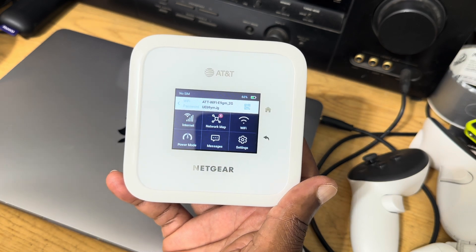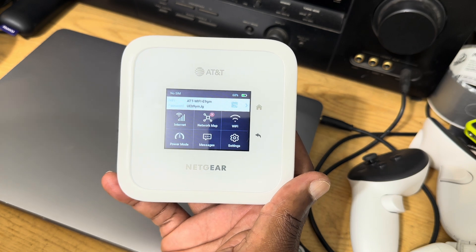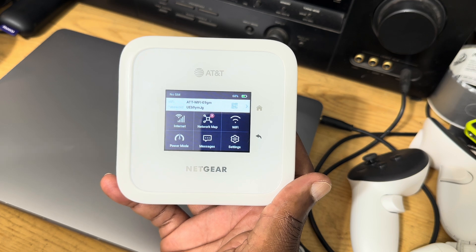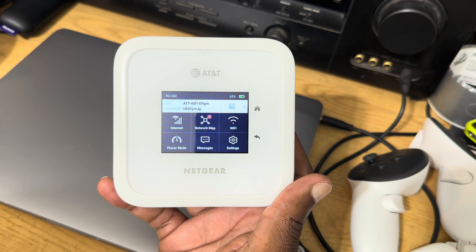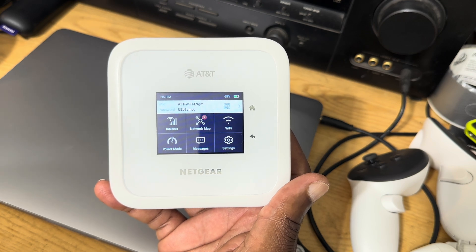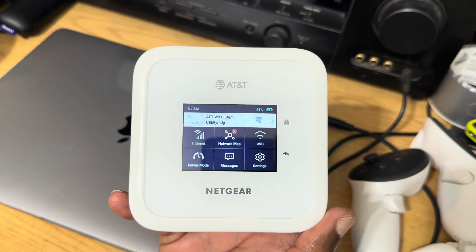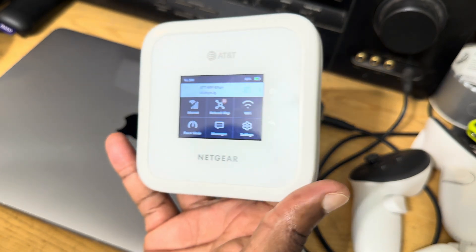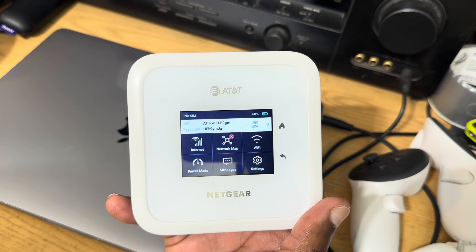The unit has a 5040 milliamp-hour battery and is powered by a Qualcomm SDX 65 chipset. You have regular Wi-Fi and you can also program the unit to have a guest Wi-Fi network. The type of Wi-Fi it uses is Wi-Fi 6 with speeds up to 3.6 Gbps.